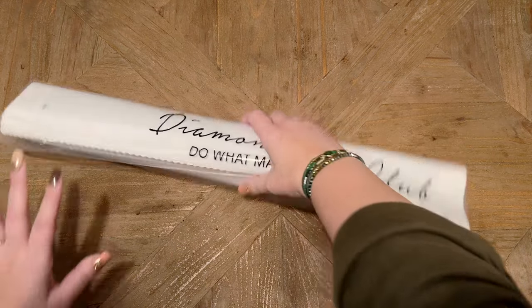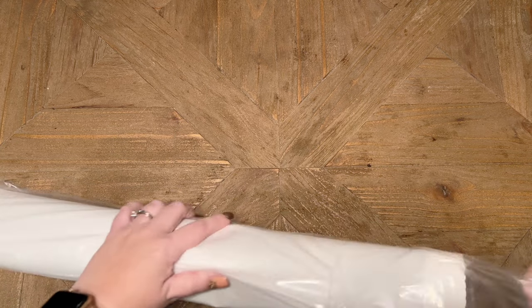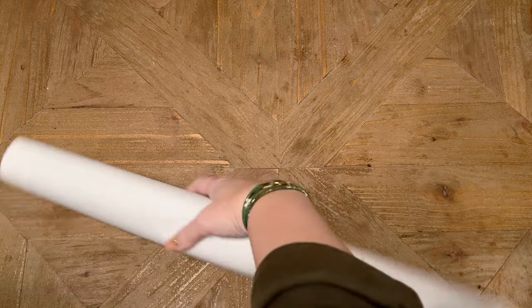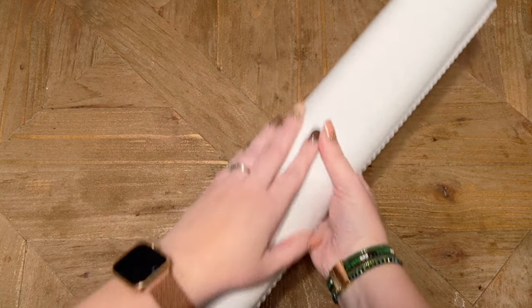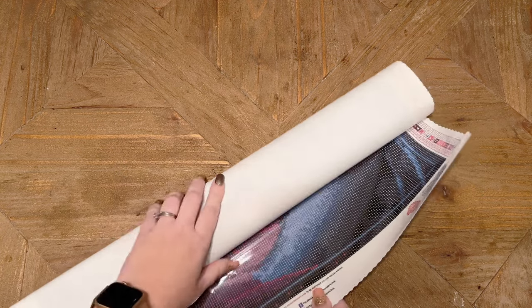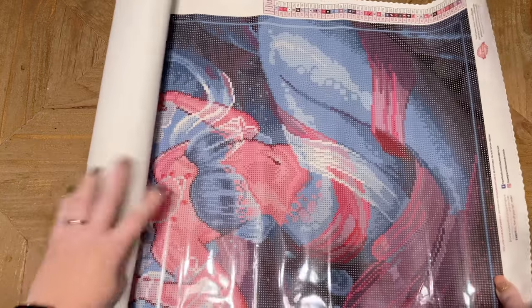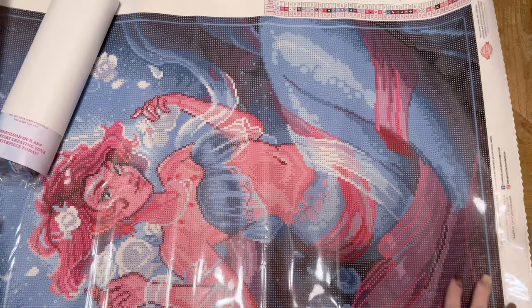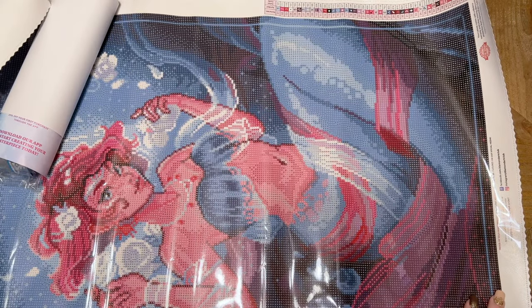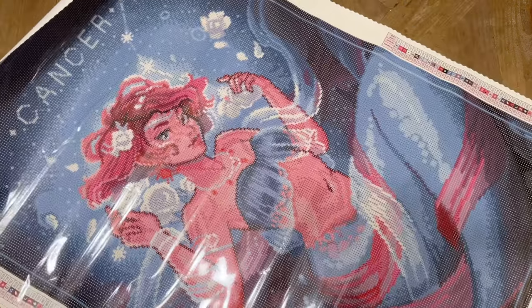Everything else is going to be included in this plastic branded dust cover. Let's take a look. Now Diamond Art Club keeps upgrading their canvases — this is so soft, so incredibly soft to the touch. Oh, she's gorgeous. She's just absolutely beautiful!